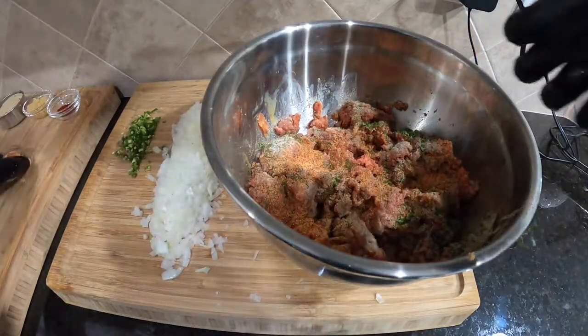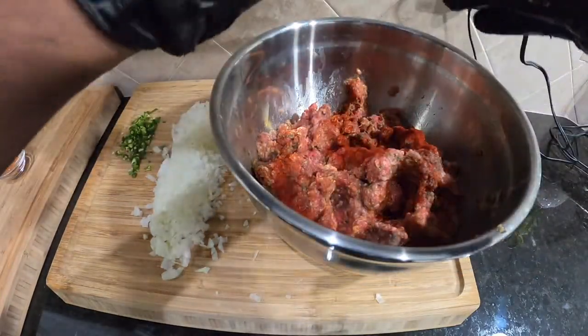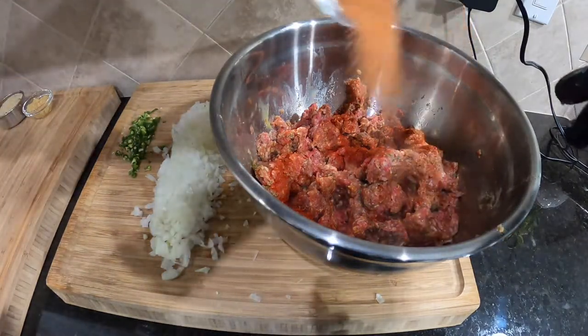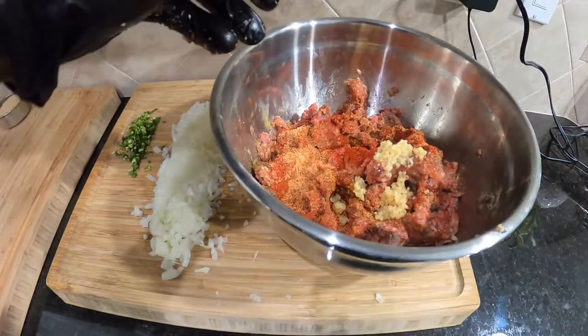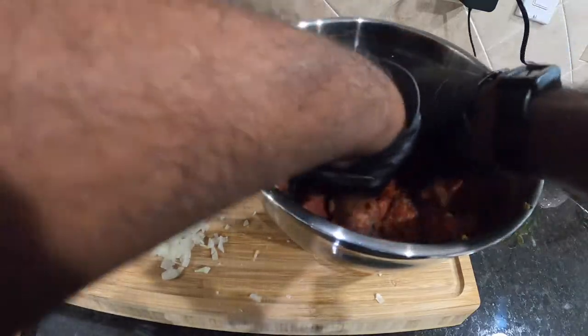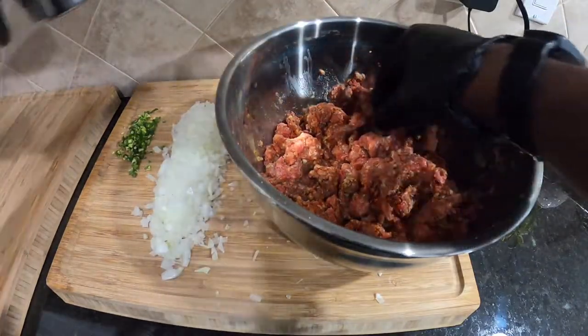Let's do about half of the Slap Ya Mama right now, then start mixing it again. Here's some smoked paprika — here we go. Now the rest of the Slap Ya Mama. Alright, throw the garlic in — boom!